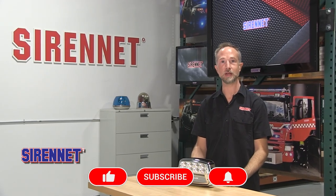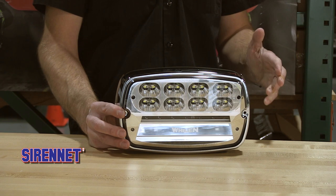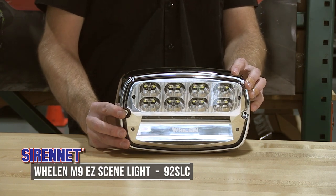Hello everyone! Welcome to SirenNet Television. I'm Chris. With me today is a fresh new innovation in the world of scene lights from Whelan Engineering — it's the M9 EZ scene light.